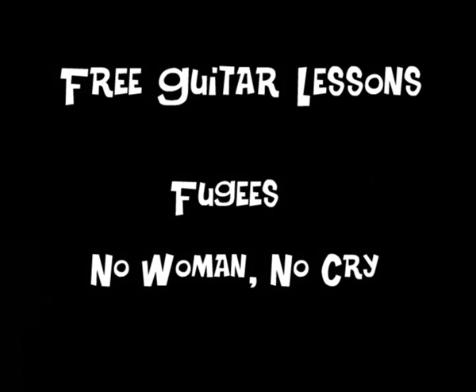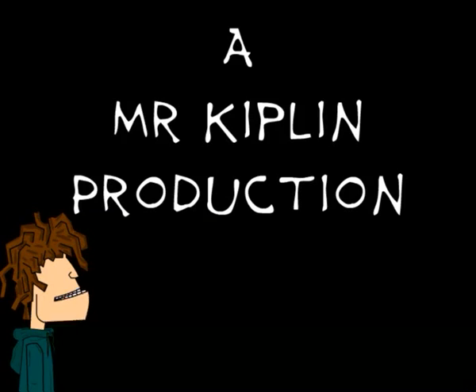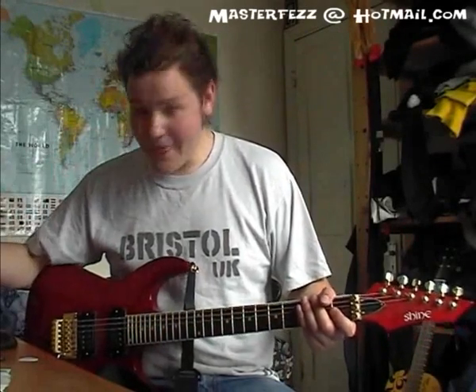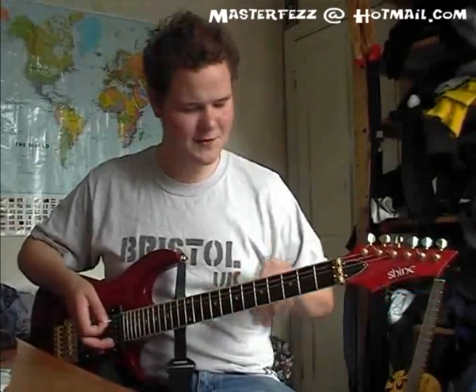A dedication to all the refugees worldwide. In today's lesson, I'm going to teach you No Woman No Cry by the Fugees. Absolute classic song.